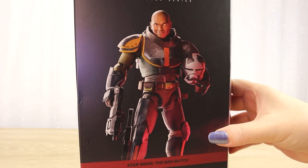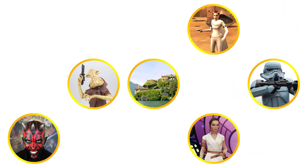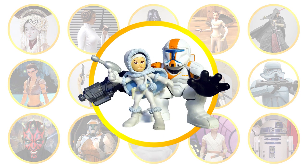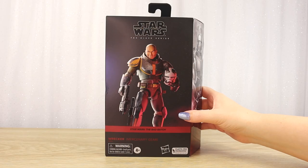Let's take a closer look at the Black Series figure of Wrecker from the second season of The Bad Batch. Hello there and thanks for visiting the Villa Veracchino YouTube channel.